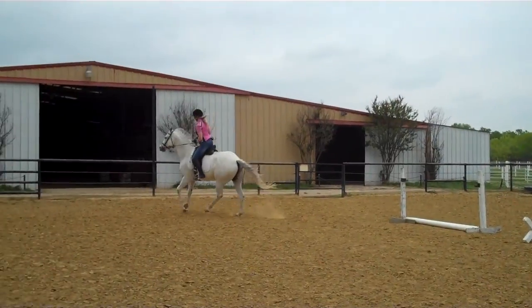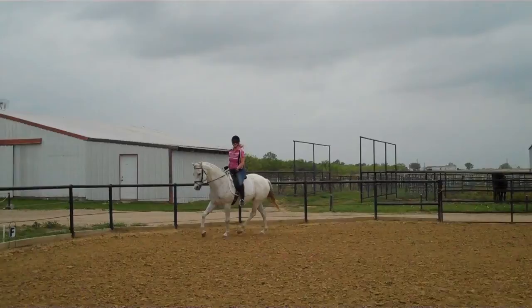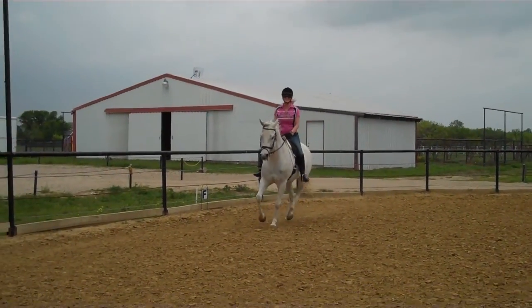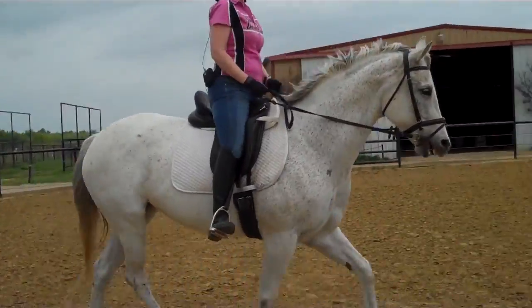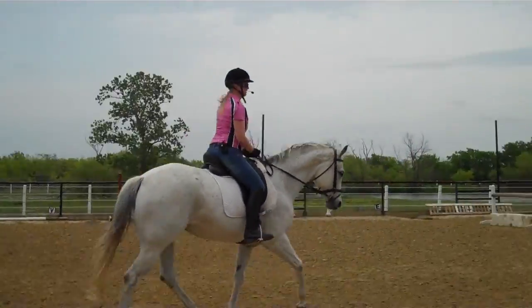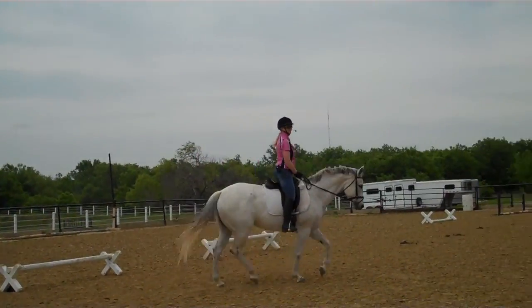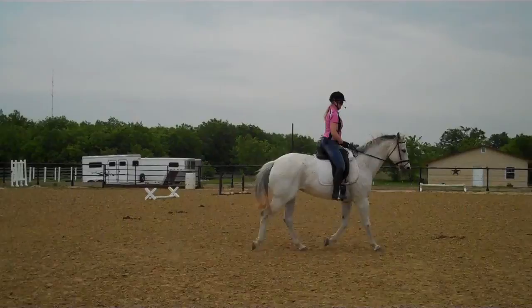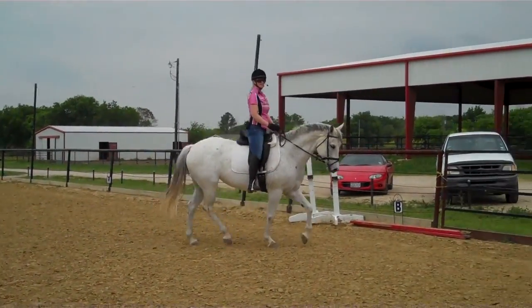Now just sit up, don't touch the reins, tighten your tummy. That wasn't a bad transition, was it? Even though we weren't supposed to be cantering, she didn't yank the reins at the trot. So we're not going to punish her too bad for that. Did you see that last canter? You actually got a little bit of a lengthening out of it. And the canter actually came back and collected just by changing your body.